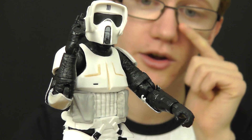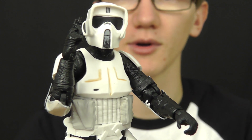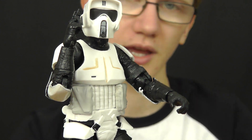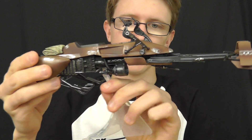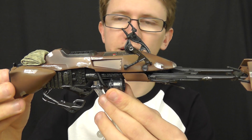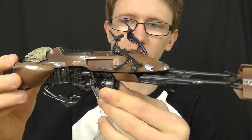He does look great on and off the speeder bike, and the speeder bike itself looks great with him on or off it as well. That's going to do it for the Biker Scout. Now let's take a look at the speeder bike itself. The 6-inch line really does allow for so much more added detail, and that is really evident on this speeder bike.